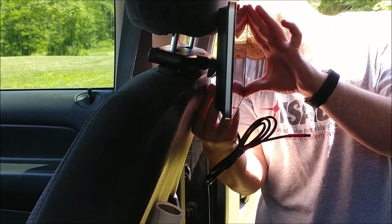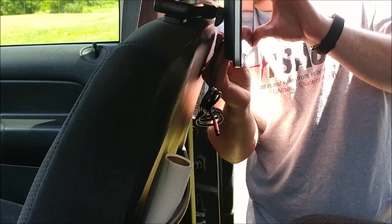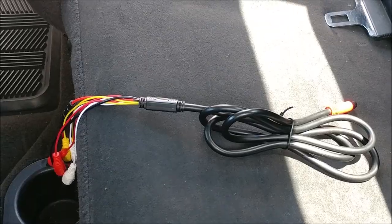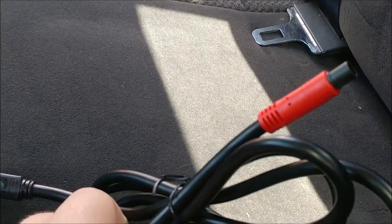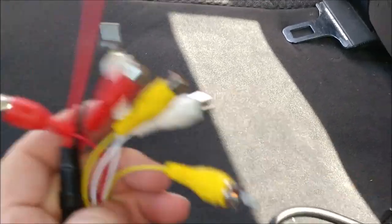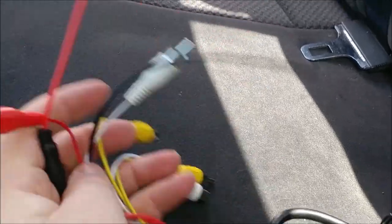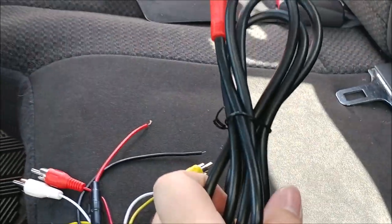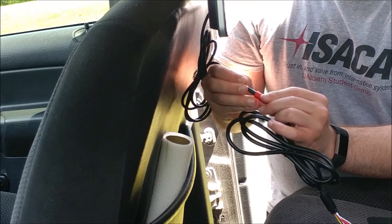Now you're going to connect it to the back of your unit. Take this next harness — you can see it has a similar red end on one side as the other harness you were just working with. It also has your AV cable connections and your power connections. Connect that to the previous harness.